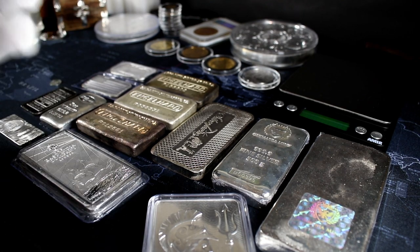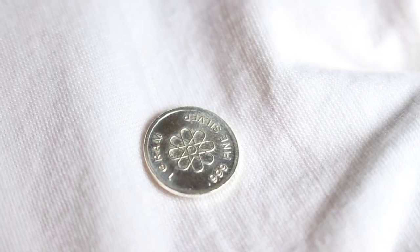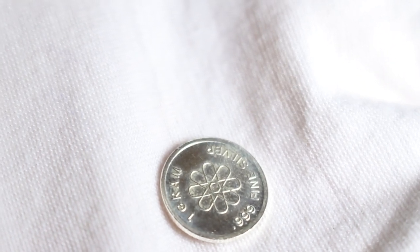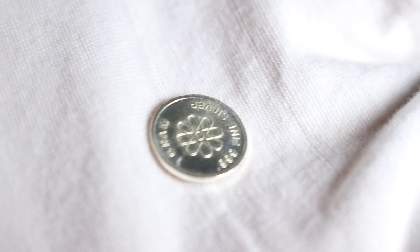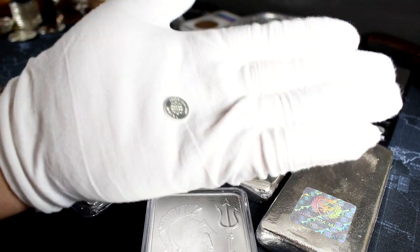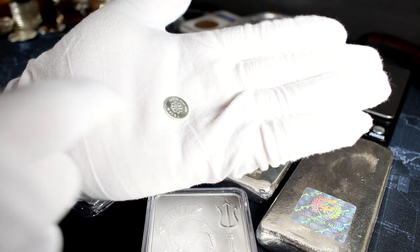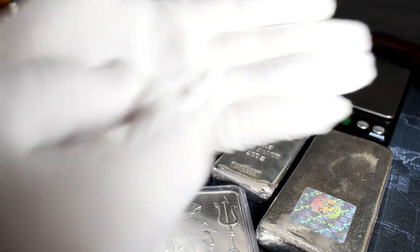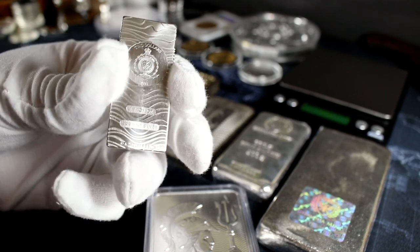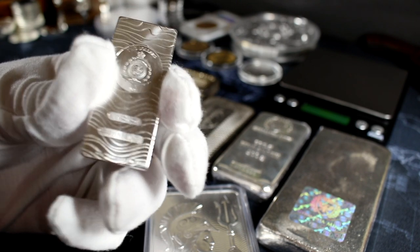That includes things like rounds. We're looking at a one-gram round of silver — this is actually closer to a silver bar or could potentially even be considered one. Just because something is called a round, it's not always about the shape. The shape isn't necessarily what matters. Just because this is round doesn't mean it has to be a round — it could be a coin. And just because something is bar-shaped doesn't mean it's not a coin. In fact, this Beskar bar is actually a coin, believe it or not.